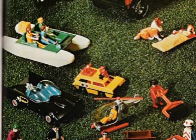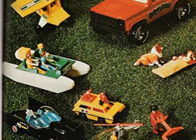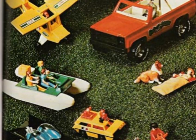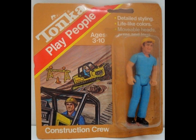Following Fisher-Price's Amazing Adventure People line that debuted in 1975, many toy makers jumped on the 3-3/4-inch explosion that year to follow. Mattel launched the Heroes in Action and Space 1999 3-3/4 sets. Tonka did their own version of the Adventure People called the Play People, and Mego launched the Comic Action Heroes.